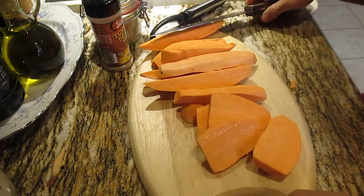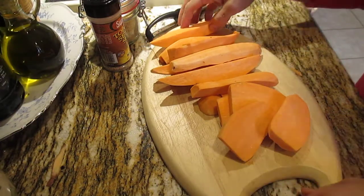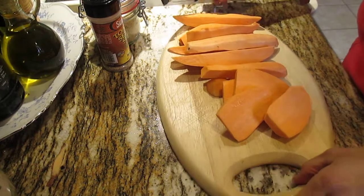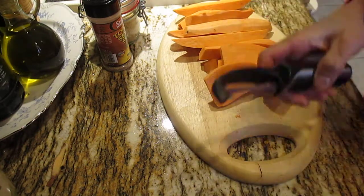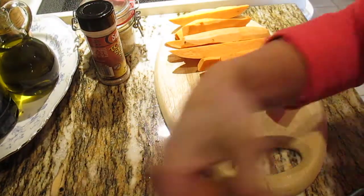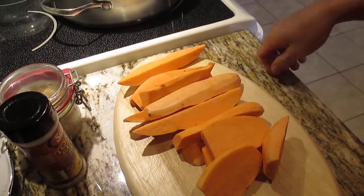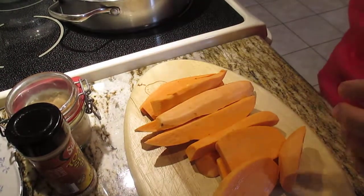Now guys, let's start to put them in the oil. Wait — it's not hot yet, we'll wait for it to get hot. Let me move the camera. I want to put the water and plant again. Okay guys, hopefully you can see well. Let's put them in now.